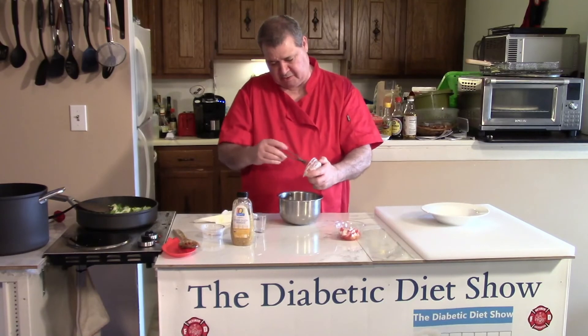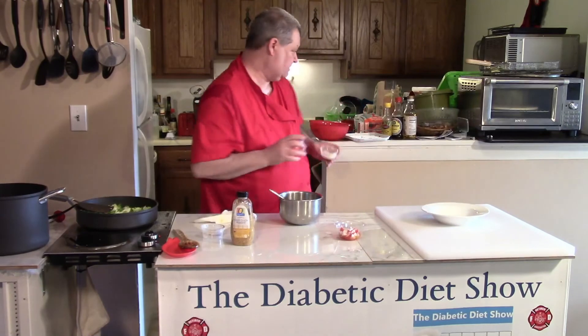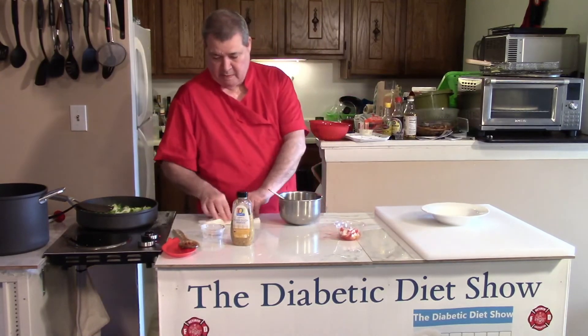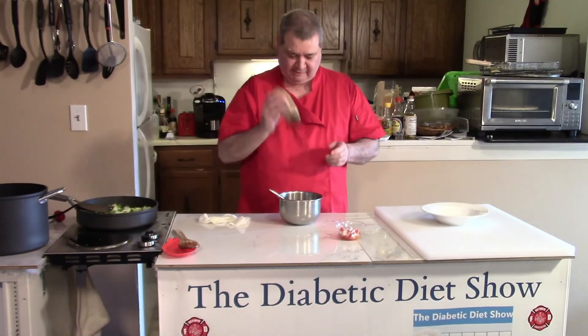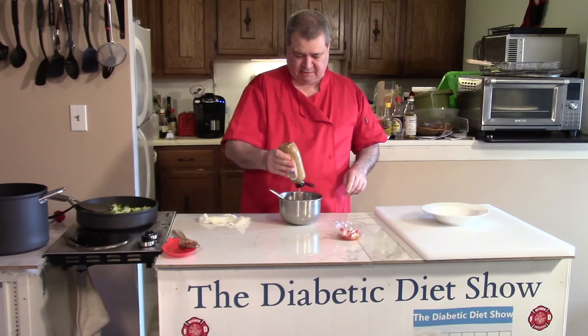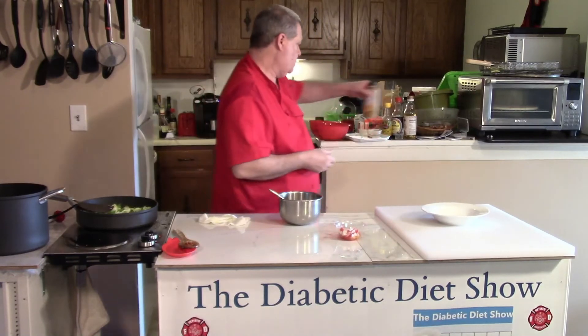These are the kind of shortcuts you kind of figure out along the way. I didn't go to cooking school — I'm not a chef. I'm just a cook making dinner for Barb and myself and having fun doing it. How much fun is it to have 12,000 people watching you cook? I love when you guys send me comments and messages.